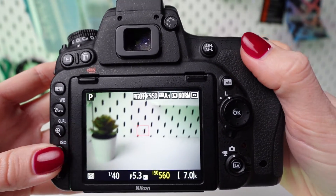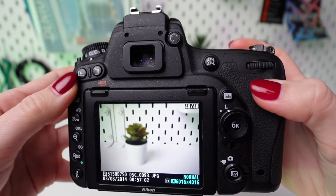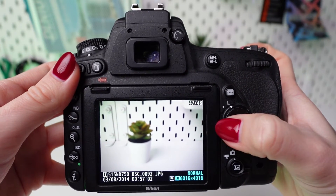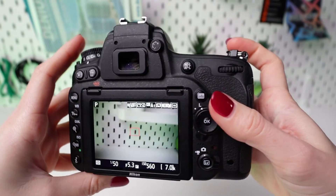Remember, the ISO setting controls the sensitivity of your camera's sensor to light, with higher ISO values making the sensor more sensitive and lower ISO values making it less sensitive. Choose the appropriate ISO setting based on your shooting conditions to achieve the desired exposure while minimizing noise in your images.